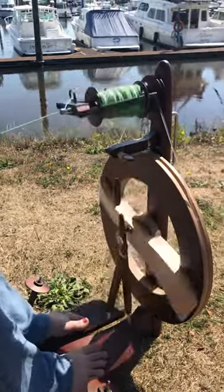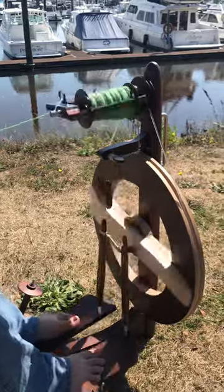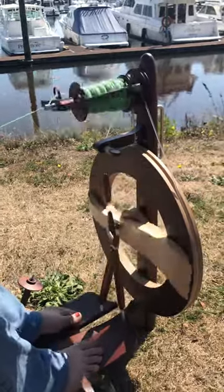You can also get a woolly winder, which we do recommend for our wheels because it saves so much time moving those flyer hooks.